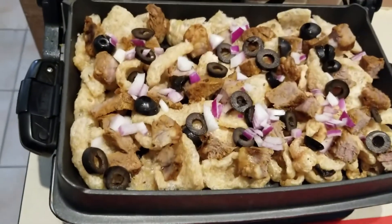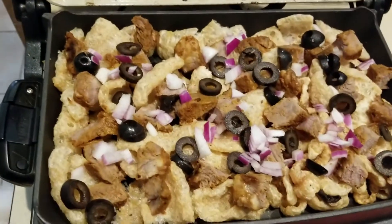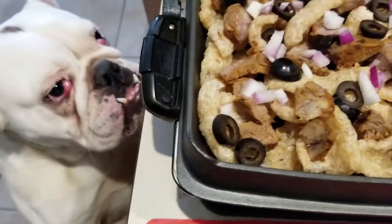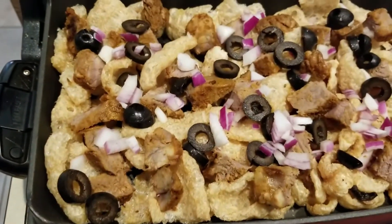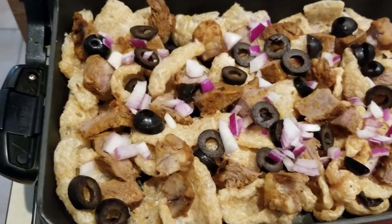I'm using my George Foreman Grill's deep dish insert. I have my little partner in crime here, Daisy. If you don't know about my George Foreman Grill, check it out — there's a link in the upper right-hand corner. Daisy is my little rescue dog that we just recently got, actually a month ago today.